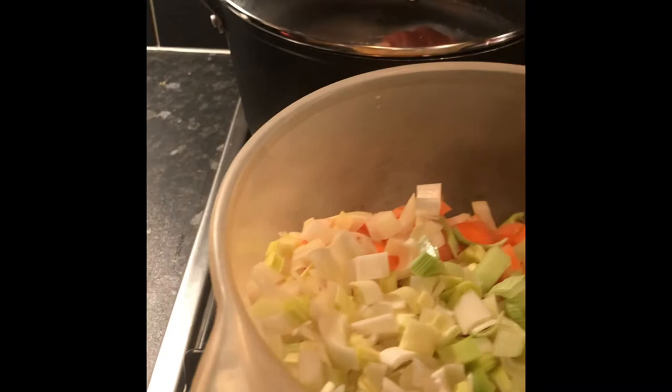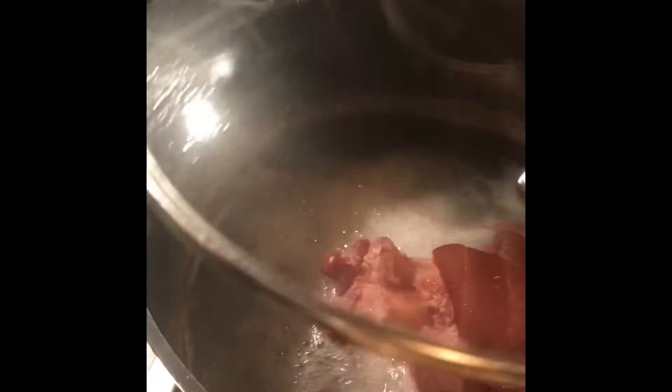So my ham hock, as you can see, has totally changed. It's been boiling away for about an hour and a half. It's just a little ham hock, so I did say two and a half hours but I think an hour and a half is fine. Let me take off the pan lid — it's got the most amazing smell, and as you can see quite a lot of the water has evaporated and that is the delightful ham stock.